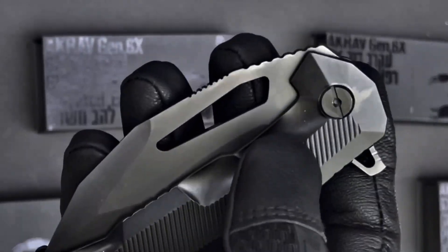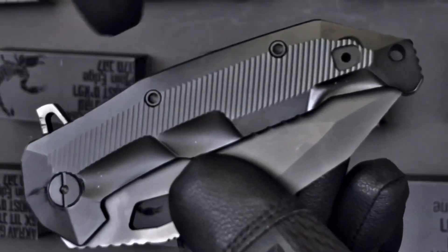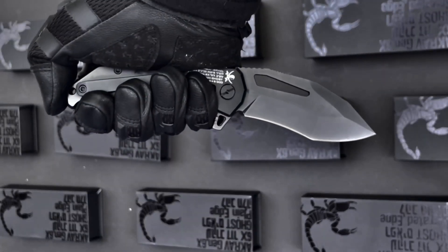As soon as you open the box, you're going to notice a very sleek, ultra ergonomic scale. We've redesigned the finger grooves to accommodate intuitive placement of the fingers, both in forward grip and reverse. We have added jimping here for the thumb rest.